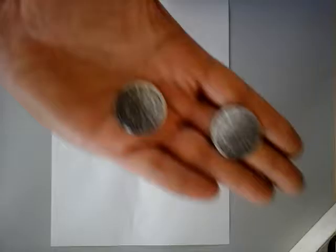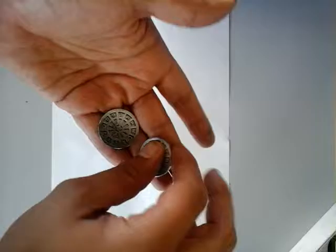Hi guys, Alretian here for this little bonus video for you guys today. Sewer systems — well, not sewer systems, but sewer access grids.